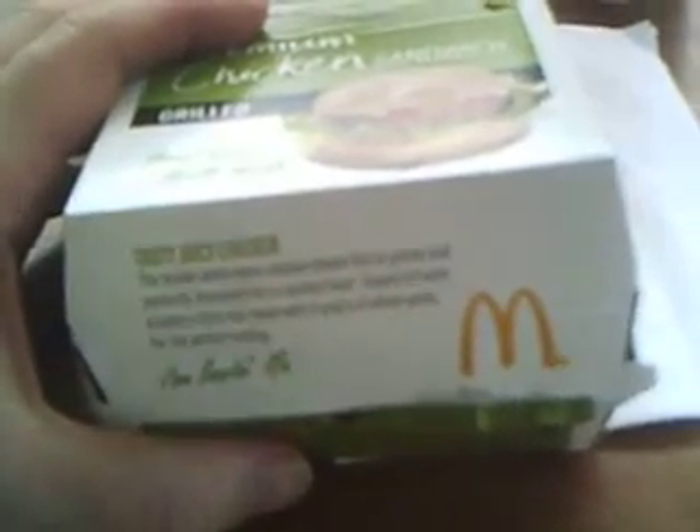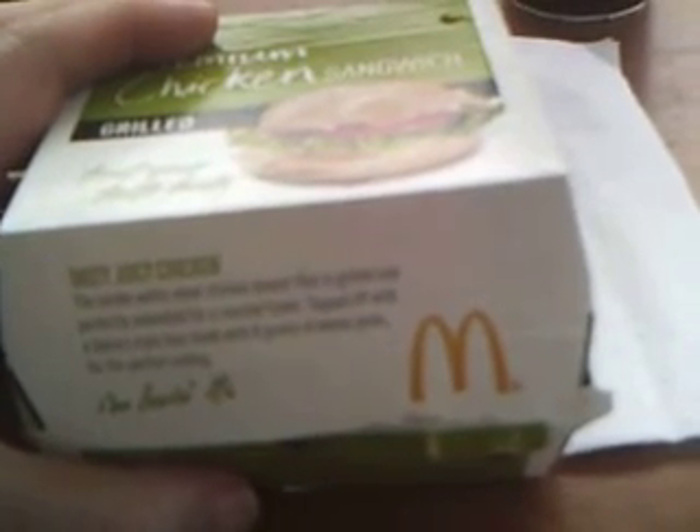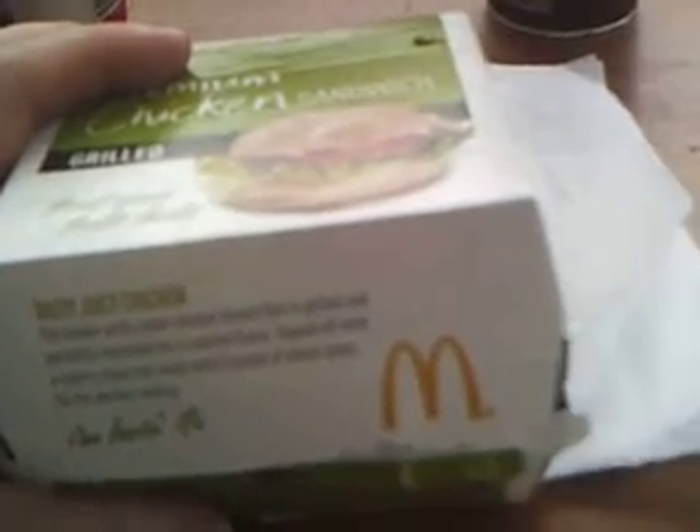Hello my legion, I'm here to review McDonald's Premium Chicken Club Sandwich. It's a tasty, juicy chicken — this tender white meat chicken breast fillet is grilled and perfectly seasoned for roasted flavor, topped off with a bakery-style bun made with eight grams of whole grain. I'm loving it, and here it is right here — the eight grain bun.